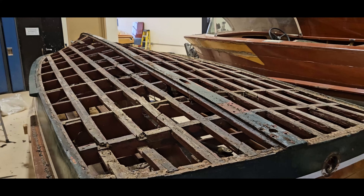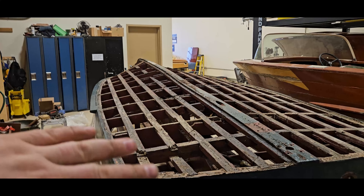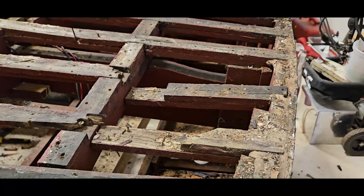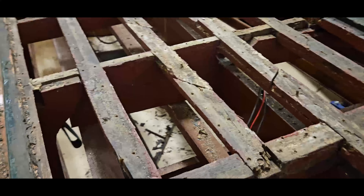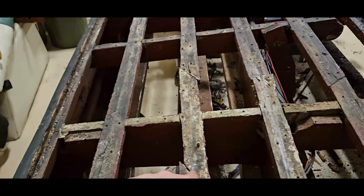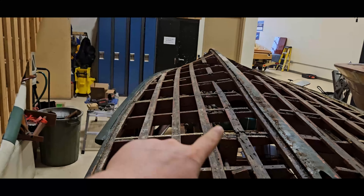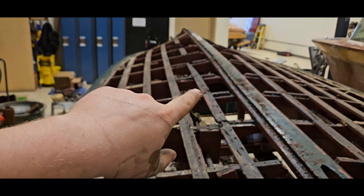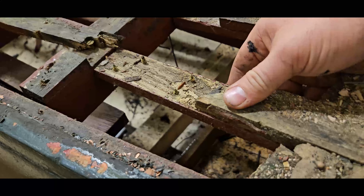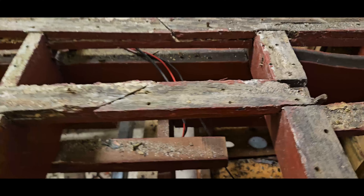We've noticed a number of concerning things underneath the planking of this boat, so I'm going to go over those with you right now. First off, these battens are going to have to be replaced. The battens are these pieces of wood here running straight up and across, and you can see they're broken in a few sections and they've had some repair work done on them in the past that's just not holding up.